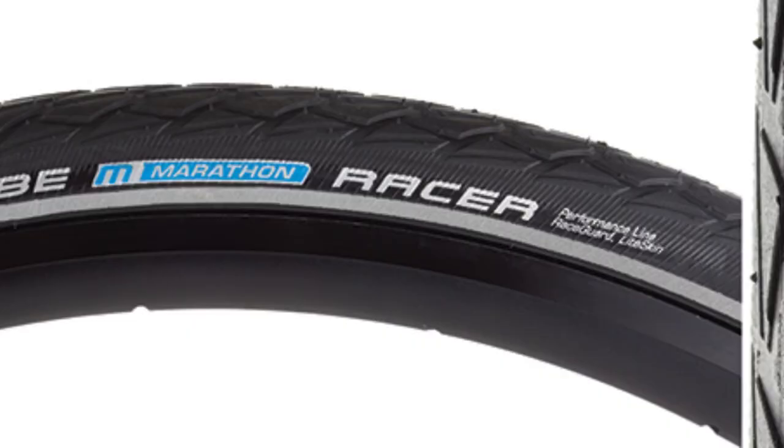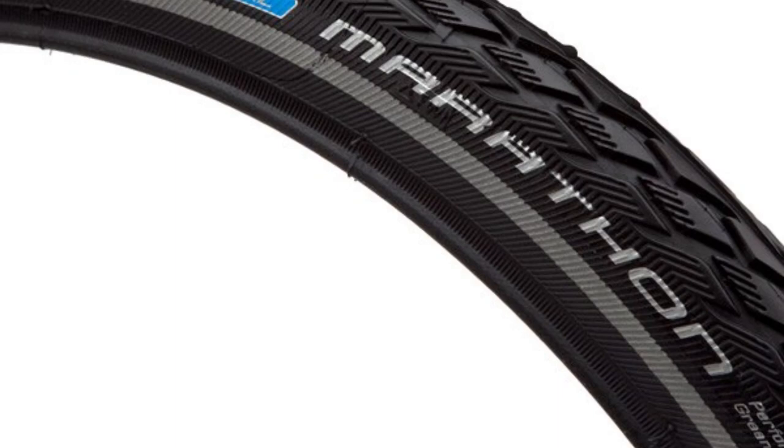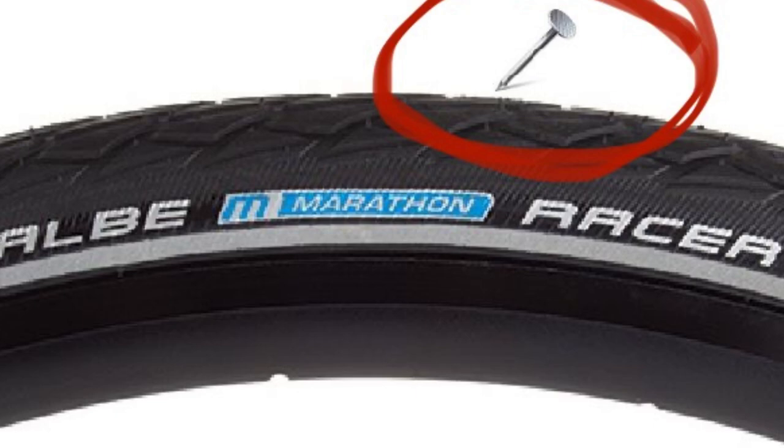Now to be fair, my front tire is a Schwalbe Racer and my rear tire is a Schwalbe Marathon. I literally cannot wait for this front tire to wear out so I can put a Schwalbe Marathon on it. I don't like wasting tires, but I want to get my mileage out of it — the front tire usually lasts about twice as long as the rear, generally speaking. The Schwalbe Racers are just not that great when it comes to puncture protection, not like the Schwalbe Marathons or the Schwalbe Marathon Pluses.